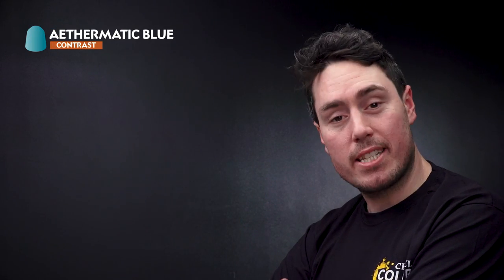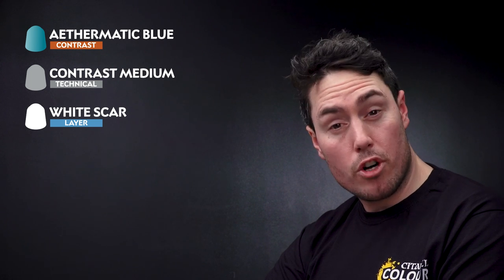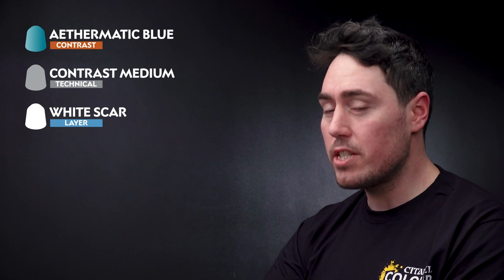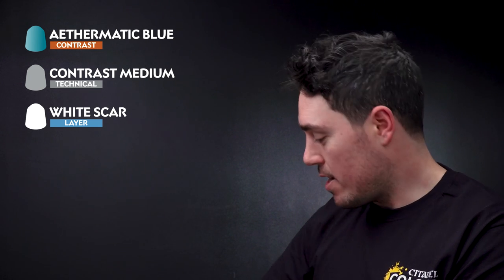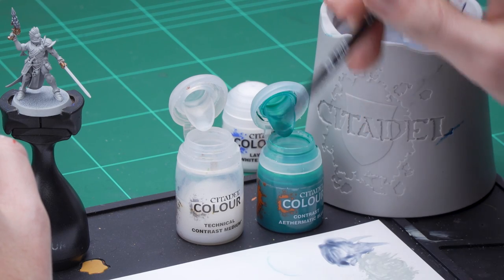When doing the Power Weapon we're going to be using Aethermatic Blue mixed in with Contrast Medium. We're then going to use White Scar as an edge highlight. However, when doing the Aethermatic Blue we're going to look to build up a crystalline effect in order to make our blade look unique. So in order to do this the first thing that we need to do is to get four dollops of Contrast Medium onto the palette.